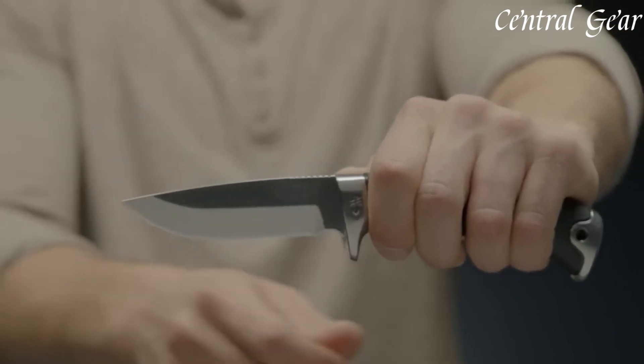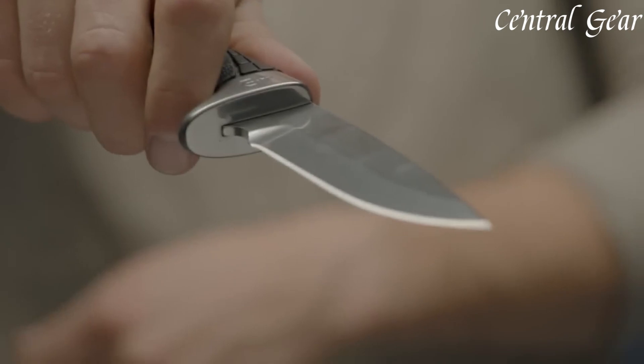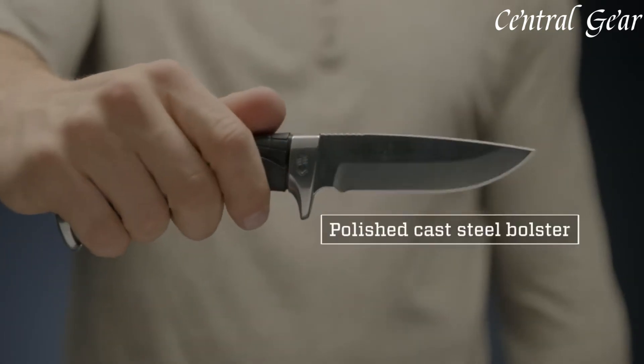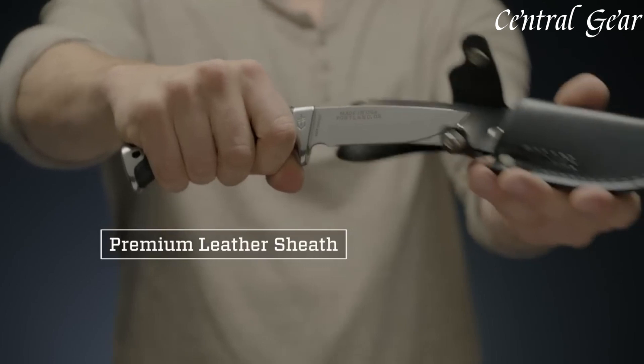Its unique Gator grip handle, made from a rugged rubberized material, ensures a secure and comfortable hold even in challenging conditions. The ergonomic design provides optimal balance and control.